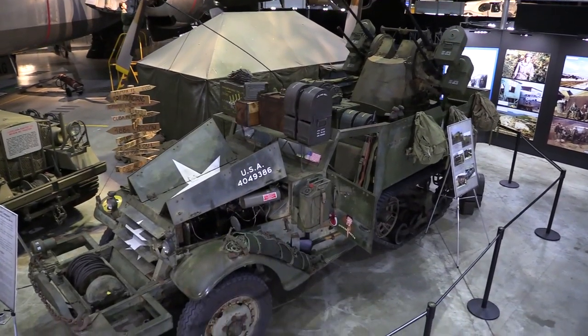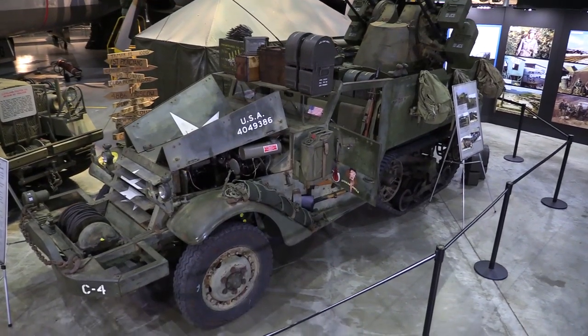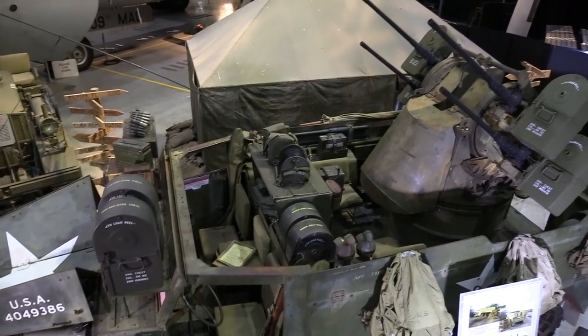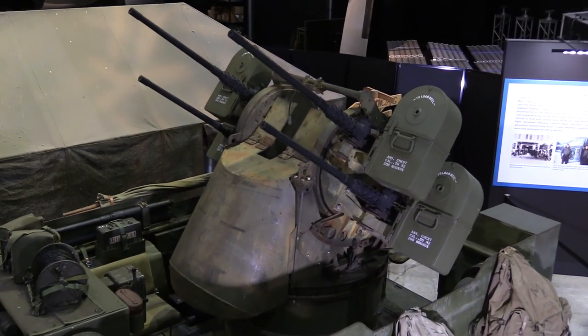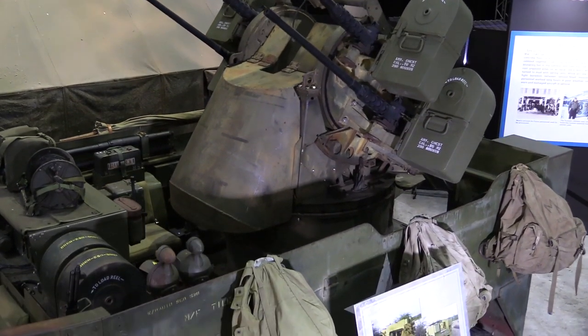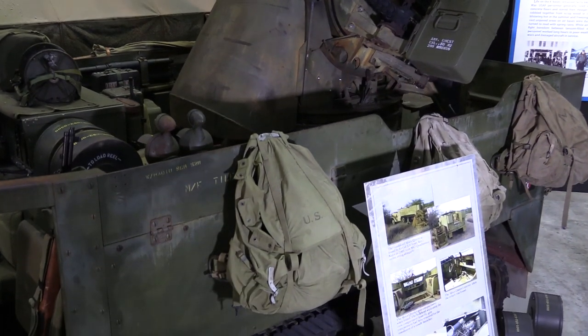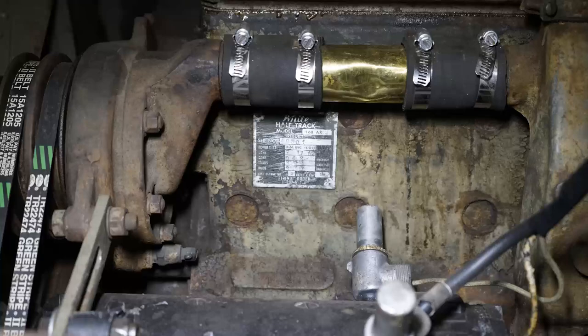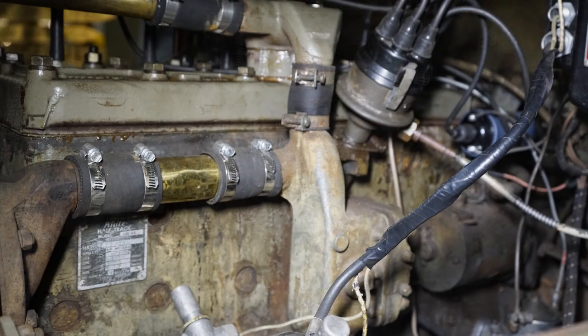It's a 1943 White M16 half-track, A2 version. The original version was produced and built right here in Ohio. Diebold Safe made the armor, BF Goodrich made all the rubber on it, and the White Truck Company built the engine, the frame, and everything else.